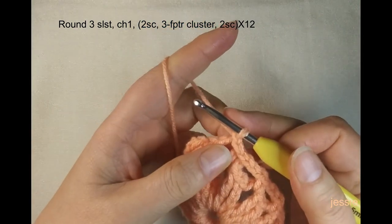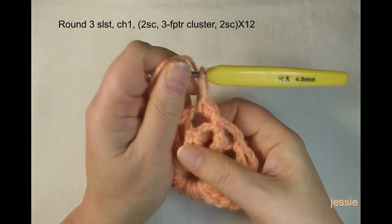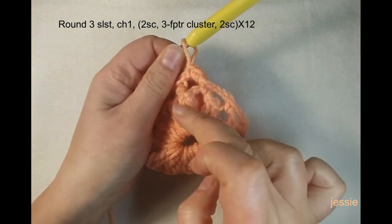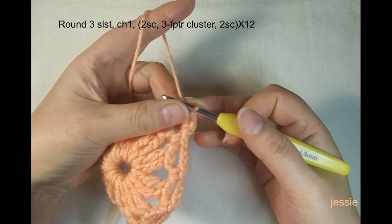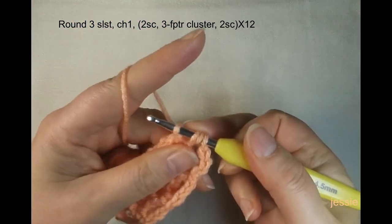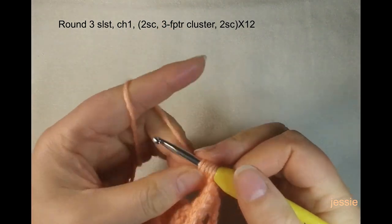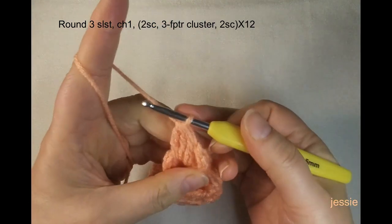Do chain one for the basic stitch and in this chain-three space make two single crochets. Then we use the front post of the second triple crochet — skipping the first one — which is on the same line as this single crochet. Use that post to make three front post triple crochet cluster: yarn over twice, use this post to make one, finish the triple crochet — do this three times — then pull through all four loops to finish the cluster.